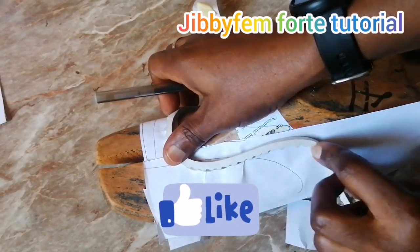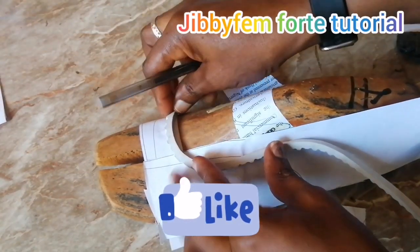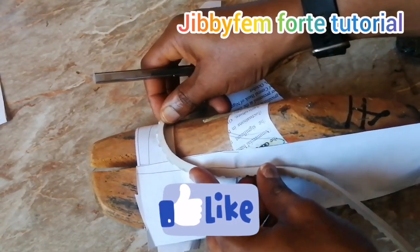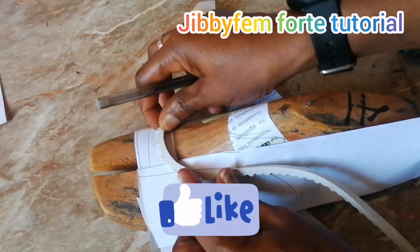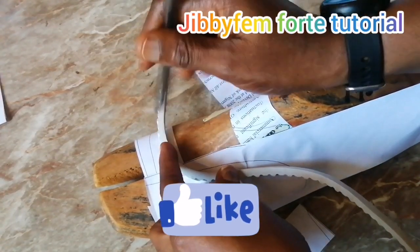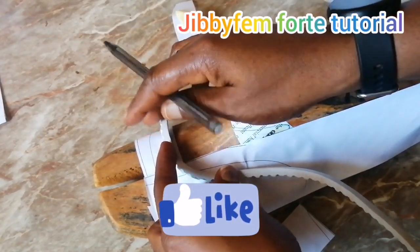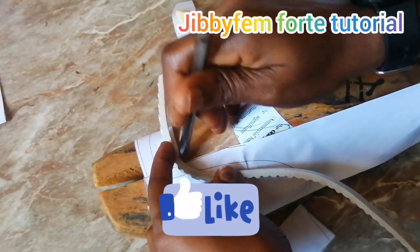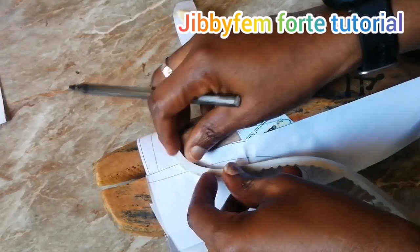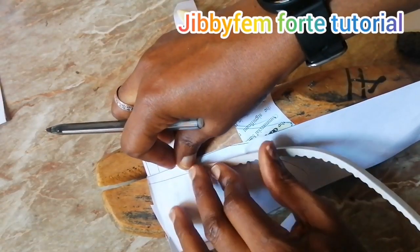Positioning it this way will help you get whatever you want there, so I'm going to place it upward and try to create my design because I really need that curve here.